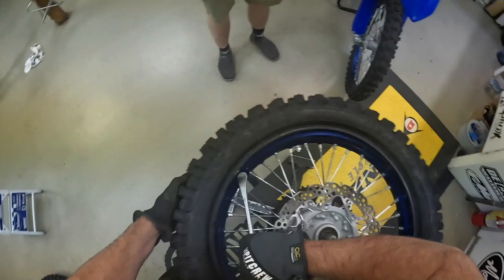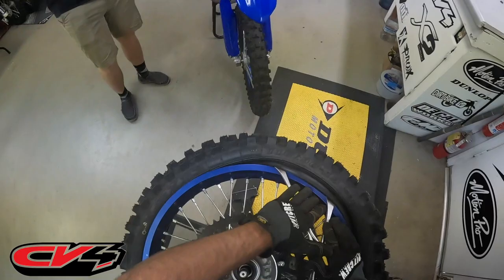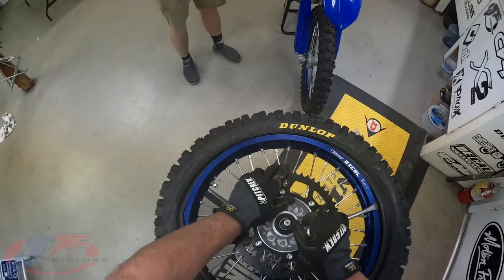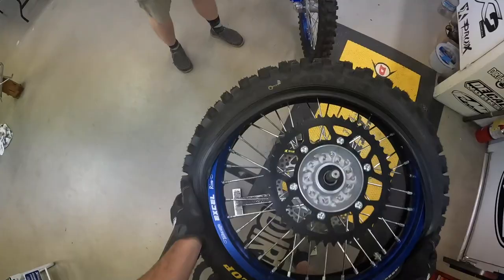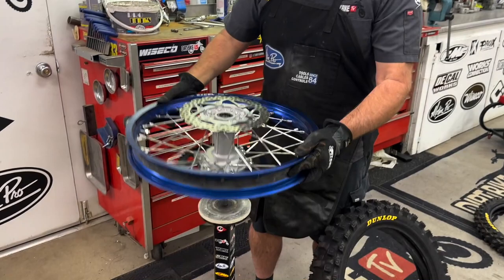And why are we taking off a brand new tire? Because we're going to go ride that YZ250 right in front of us down some dirt roads and a little bit of asphalt to break it in and jet it — and I want to ruin this nice new tire before we do our photo shoot. So we'll put these back on for the photo shoot and test. I can push it with my body like that, push right off, get my spoon in here, and pull off the tire and the tube together.